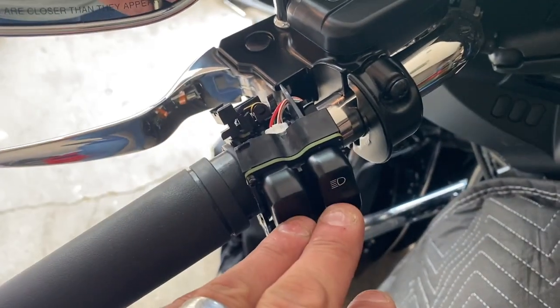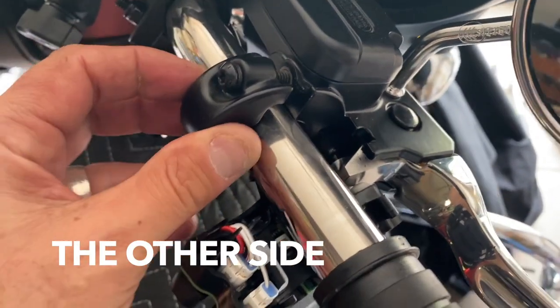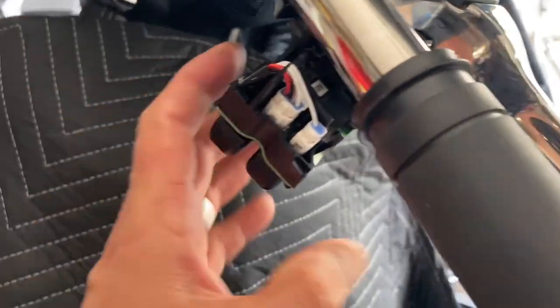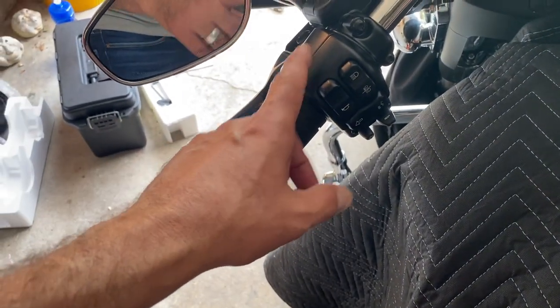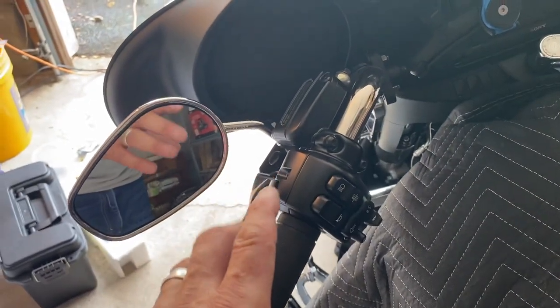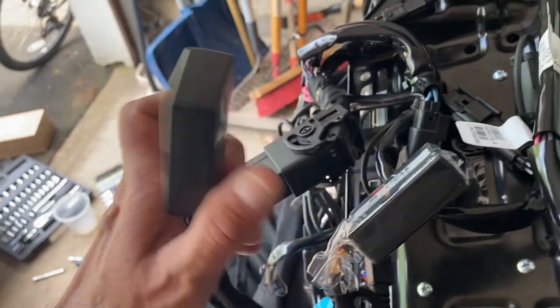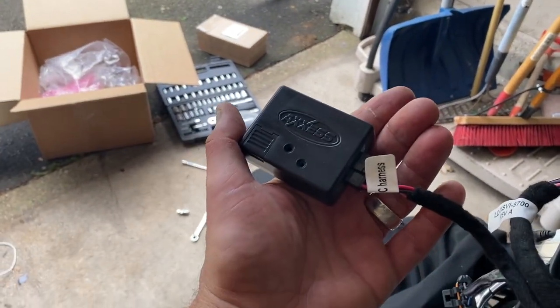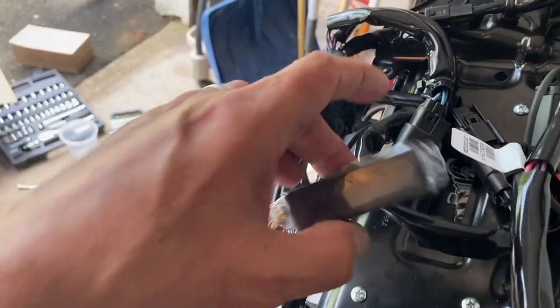I'd like to clarify one misunderstanding I had when setting up the hand controls. Both hand controls are nicely done. When you come to programming, it seems like there are two modules on the back, but as a matter of fact only one needs to be used - the one that says SWC harness. The other one I don't know what it is but it's not being used.